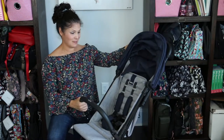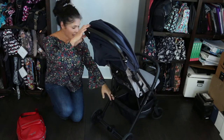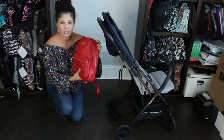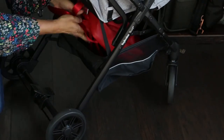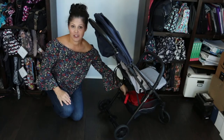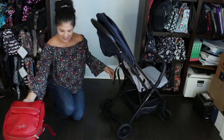That is the seat. Now let's go down to the basket. It's a medium-sized basket. You can get to it from the back or from the front. I have a medium-to-small-sized diaper bag and it fits in there with no problem. I would say you'd be able to get a medium-sized diaper bag in there, which is great for such a compact stroller. You could also put a bunch of miscellaneous baby essentials — blankets, bottles, things like that.